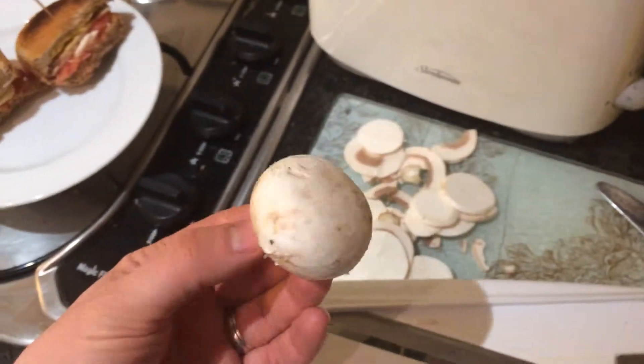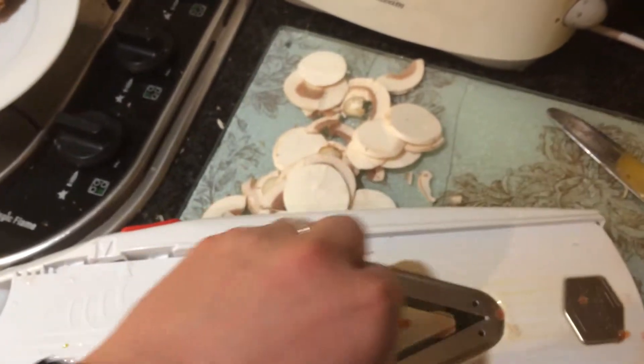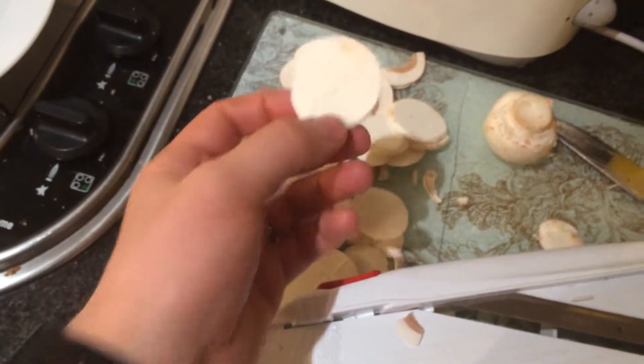Mushrooms. You're going to cut them in a weird way. You're going to hold it on the stem and mandle it like that. Only do that if you're a professional — I've been doing this for ages. You're going to get these beautiful discs. This becomes your vegan turkey.